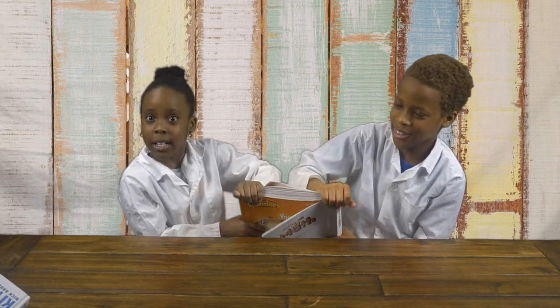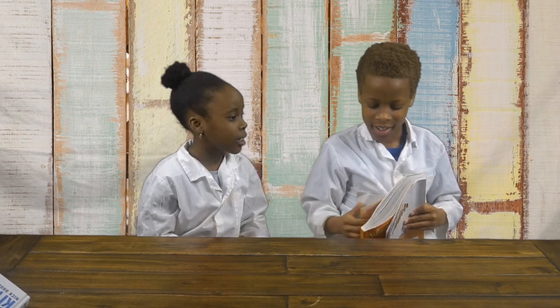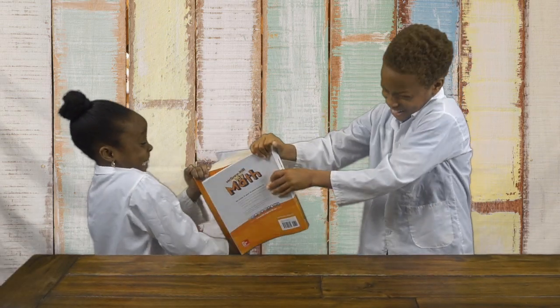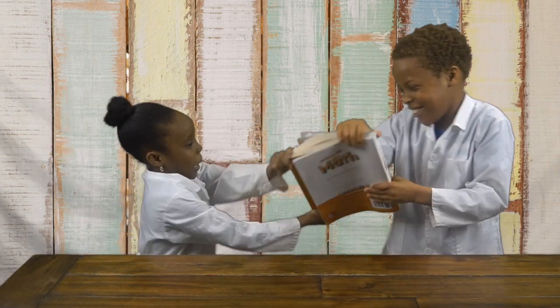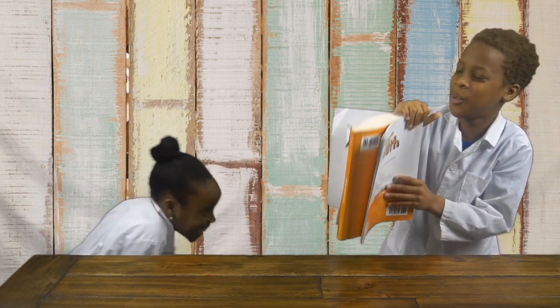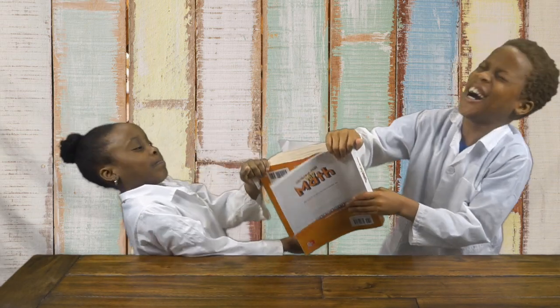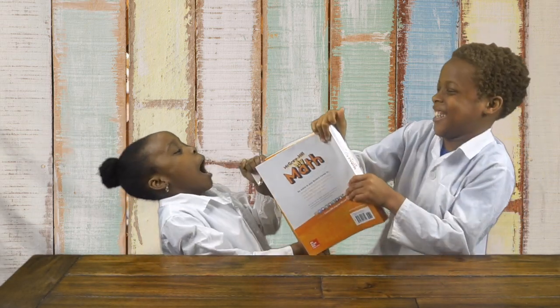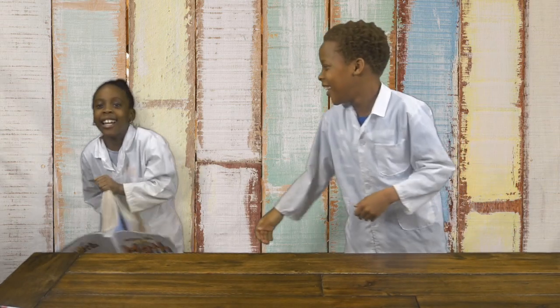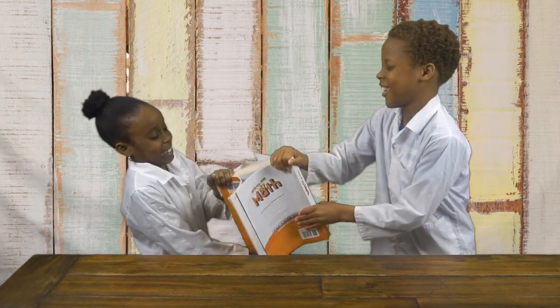We're going to prove that friction is not working — I'm trying to, but it's not working. Anytime two objects rub against each other, they cause friction. Friction works against the motion and acts in the opposite direction. So as we are pulling the books apart, the friction is pulling them together, making it tighter and harder to pull apart. Friction is the force that acts to stop the movement of two things.